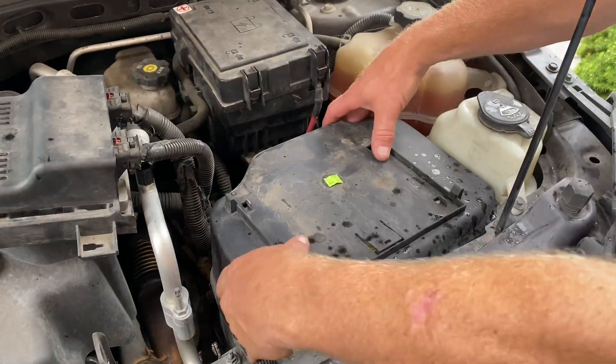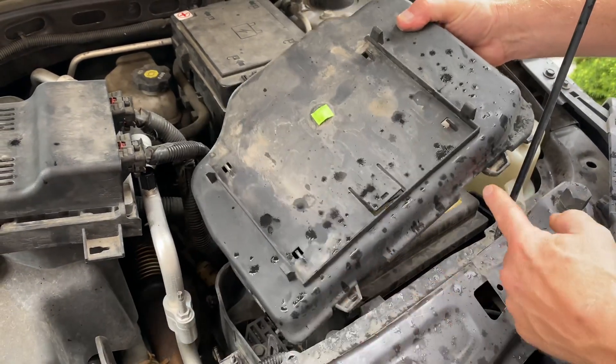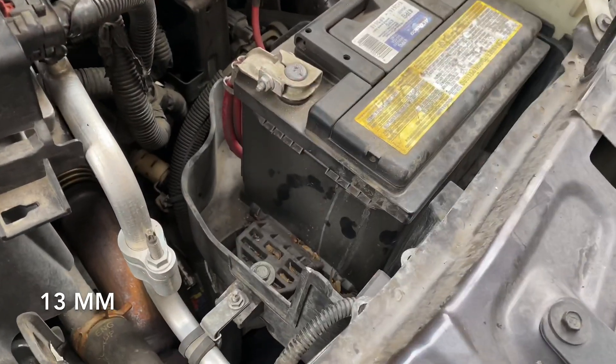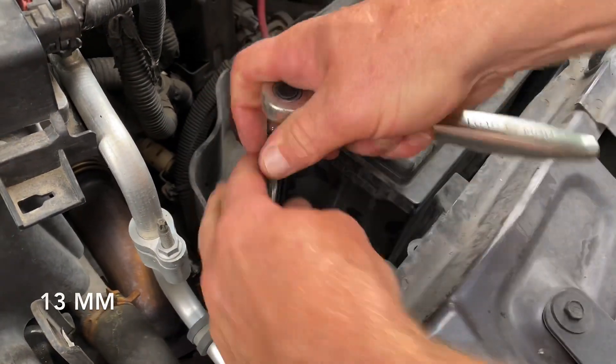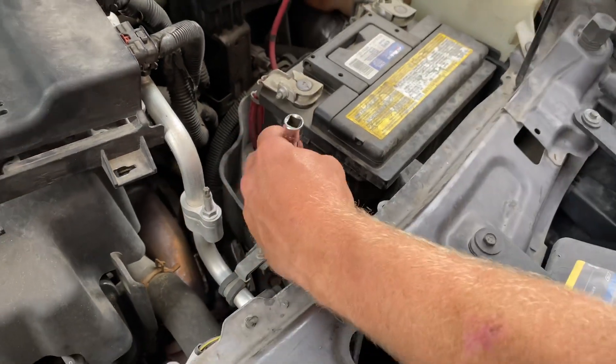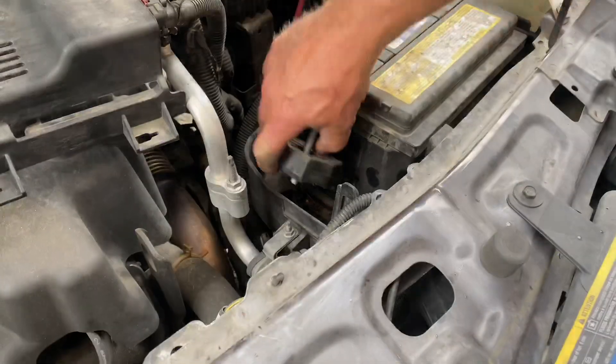Then we need to remove the battery box. It lifts up from the back — there's a couple little tabs in the back that you may have to push down. This one came right off. These two front tabs hook right in the front. Then we're going to remove the bolt down at the bottom using a 13-millimeter socket and extension, and that's the block that holds the battery down.